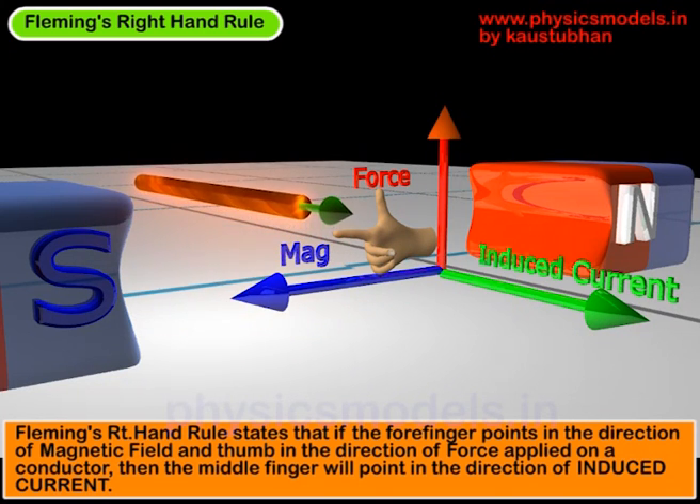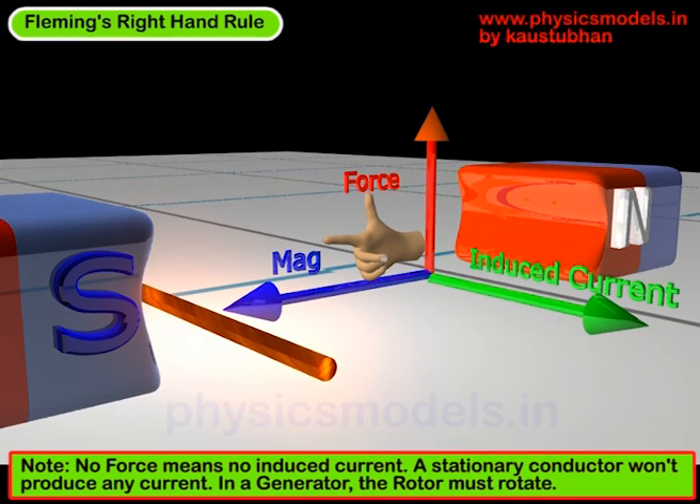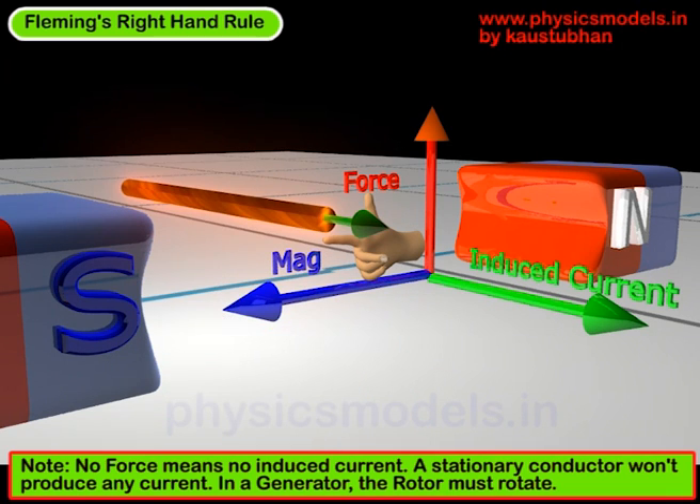So this is the principle of Fleming's right-hand rule. To recap: we have a conductor at the bottom level between those two magnets and there is no induced current. As soon as we create a force in the vertical axis on the conductor to cut those magnetic lines, you get the induced current. No force, no current. And for a generator, we have to keep rotating the rotor and keep the conductors cutting the magnetic lines in order to get a continuous current. I hope this explains Fleming's right-hand rule. Thanks, and have a great day.